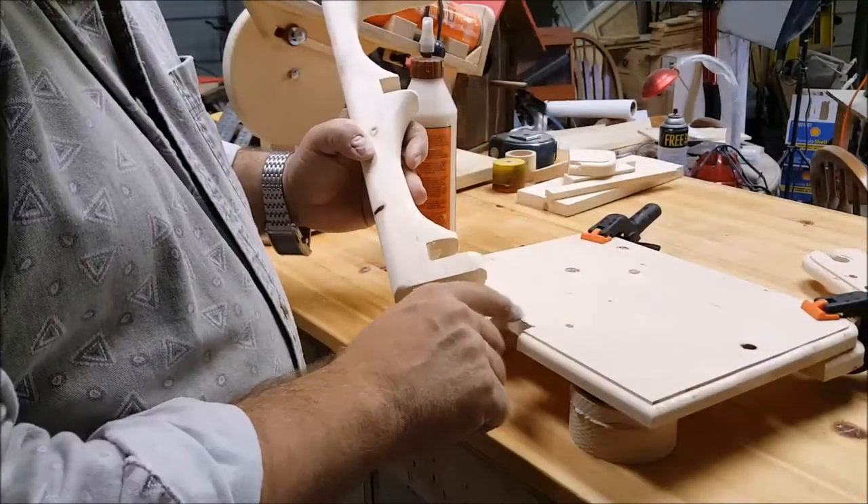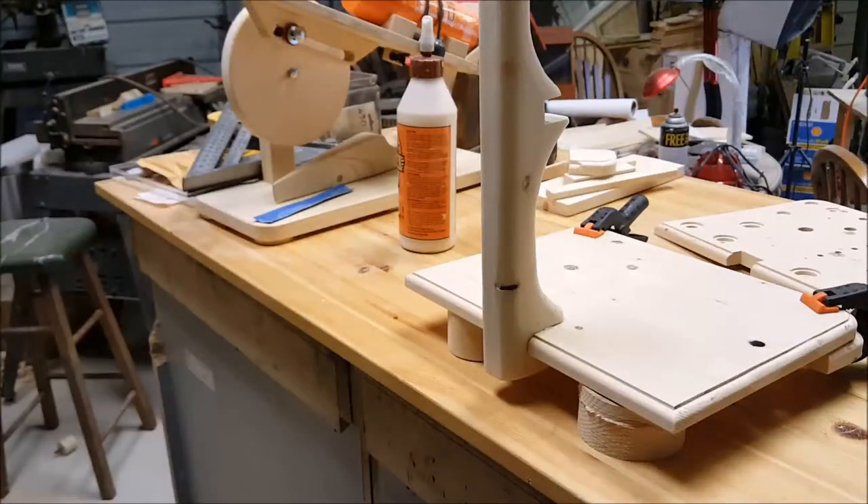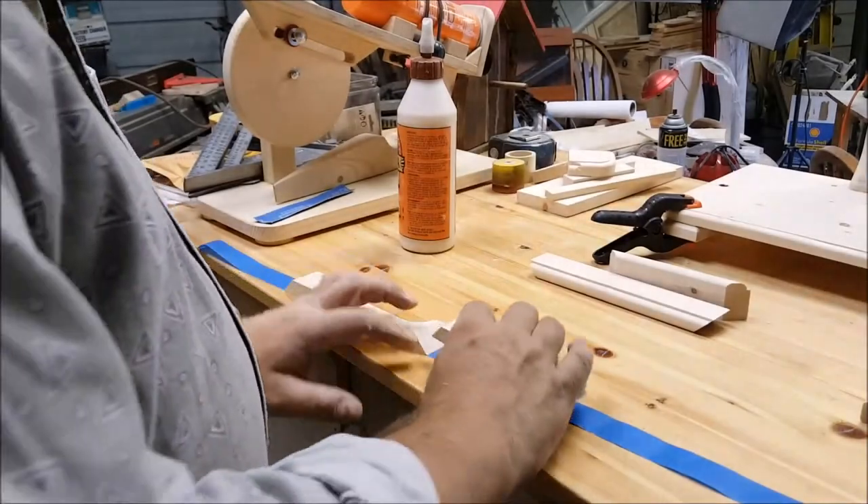Glue-up is my favorite part of all. This is where all the parts that are fabricated come together for an end result.